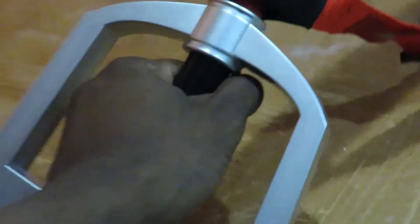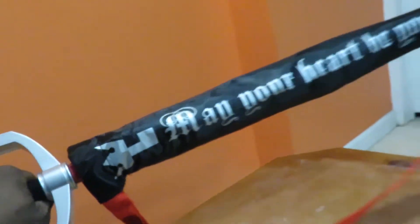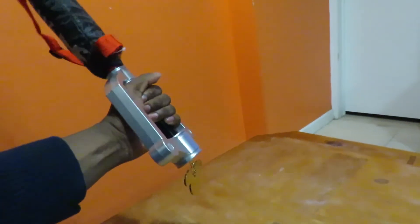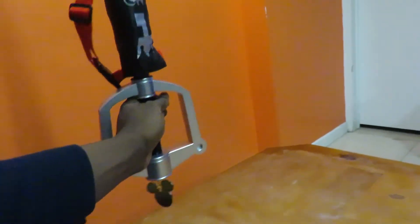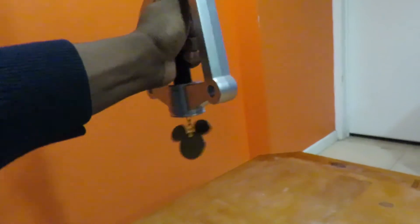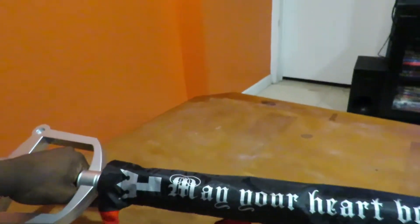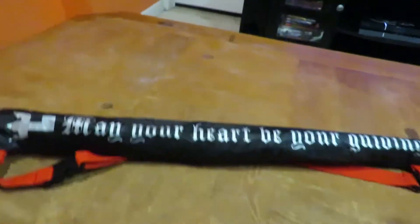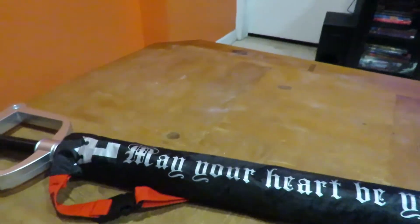I just want to show people this — just look at the design of this keyblade. This is absolutely fantastic. Let me zoom out so you can see it. That looks gorgeous. The way it handles, it actually feels like a keyblade right here. I'm going to show you the design and the details.